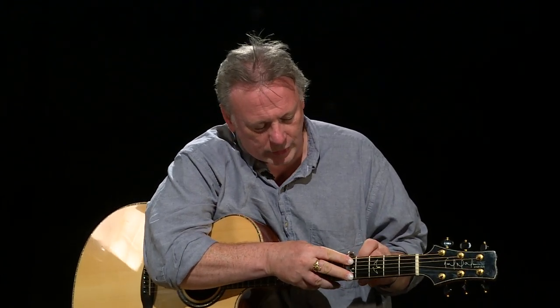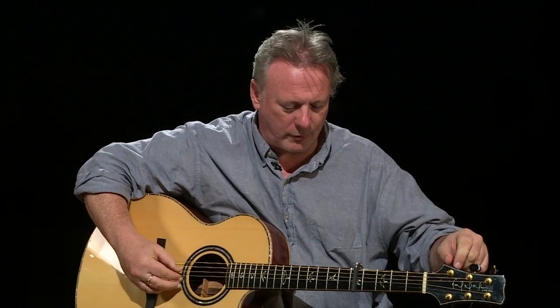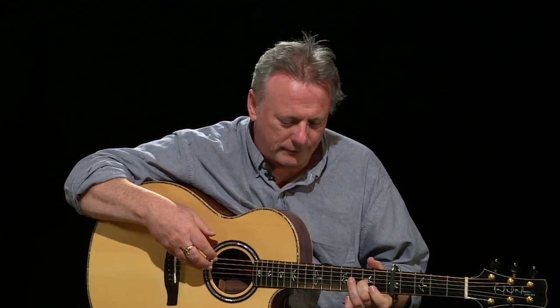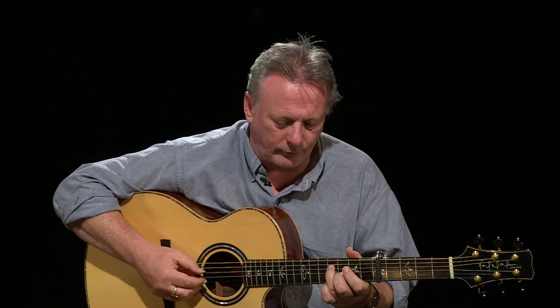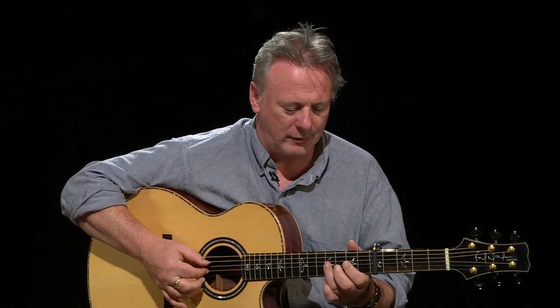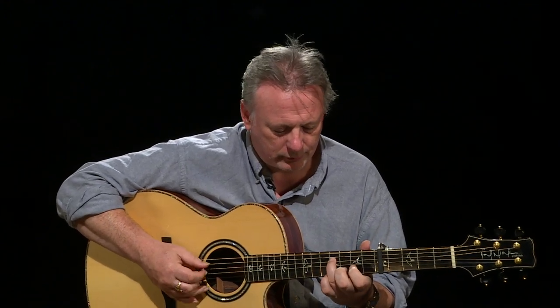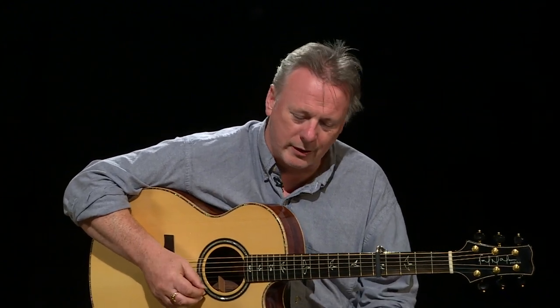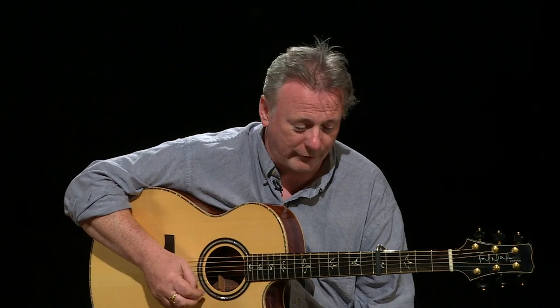I didn't think playing it in DADGAD in G without a capo would work, and I didn't even try it. But I did grab the capo. The melody itself is so comfortable in that position and that tuning that I just thought, yeah, there must be a reasonably approachable way of making a satisfactory arrangement. That's the melody itself, and it just flows beautifully — like it does on pipes and fiddle. On guitar, in this tuning, it just sits beautifully.